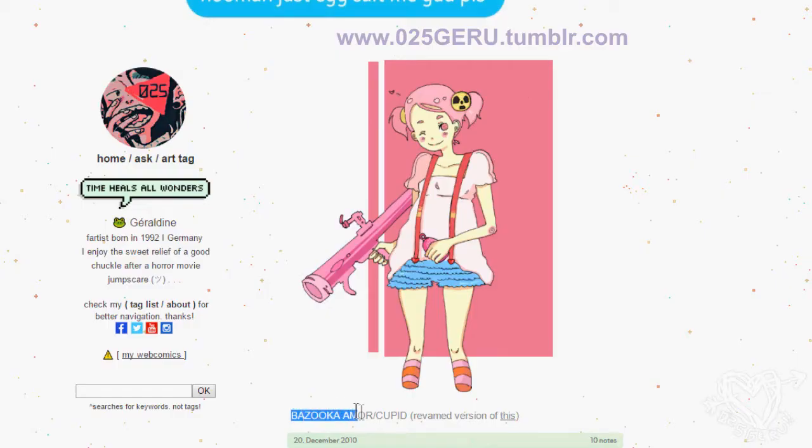If you read the title, you know it! Debra! This is uncool already again — I don't know, I'm old!